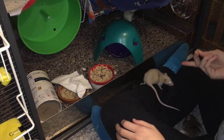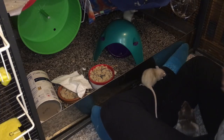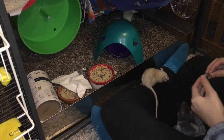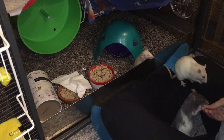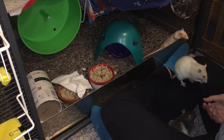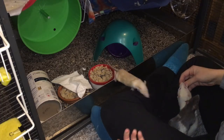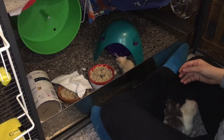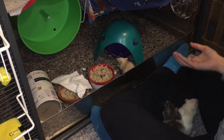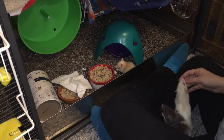Look at that! See, so this is a lot of progress, and the cool thing is she just wants to know that I'm not going to hold her for a prolonged time. I find that this is an issue that a lot of timid rats have — they don't want to be restrained, really. Once you have them picked up they don't mind it so much, but they don't want you to keep holding them while they struggle.